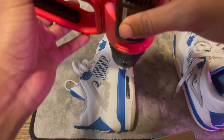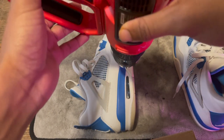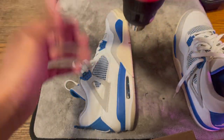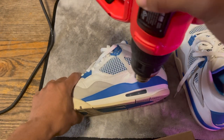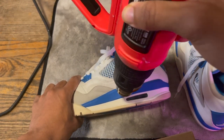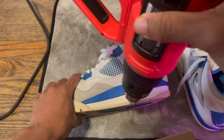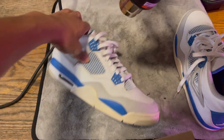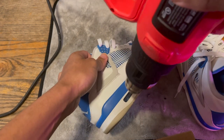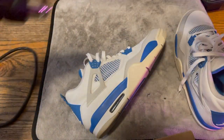If y'all can see right now, it's actually clearing up. I'm going to do a close-up after. I'm going to flip it to the other side — I promise you this takes like 30 seconds, I promise. I'm going to do this side one more time.